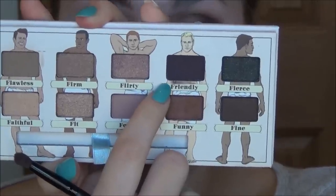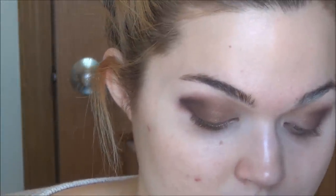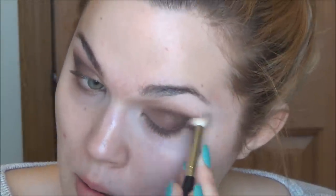We're going to take the color Friendly. This is going to go into the very outermost corner and we're going to really sculpt out this area with this darkest shade. Now we're just going to take a moment and blend this mess out. We're going to dip our brush into Friendly just one more time, really lightly touch up the intensity right here in the outermost corner, and then we'll blend again.